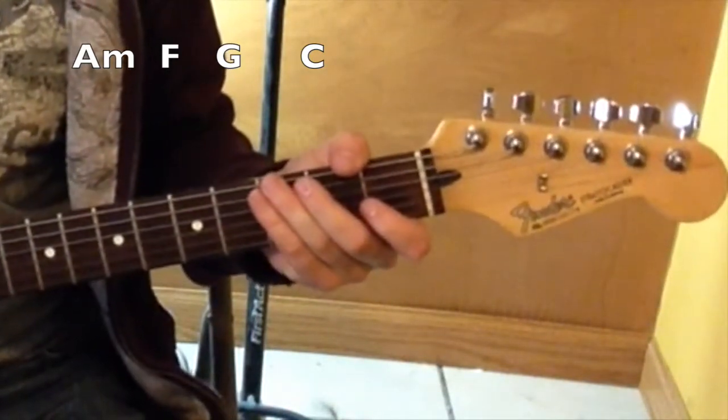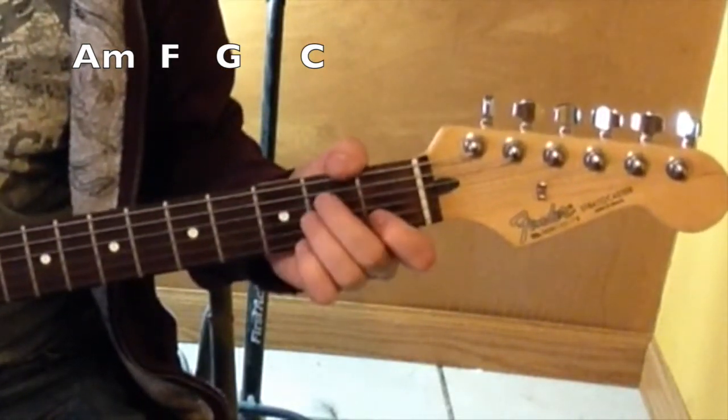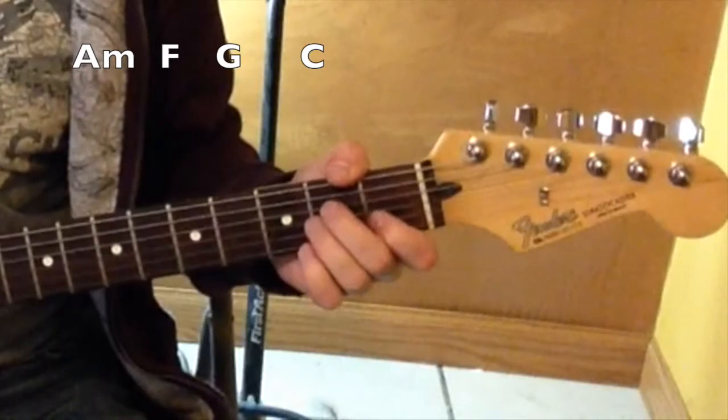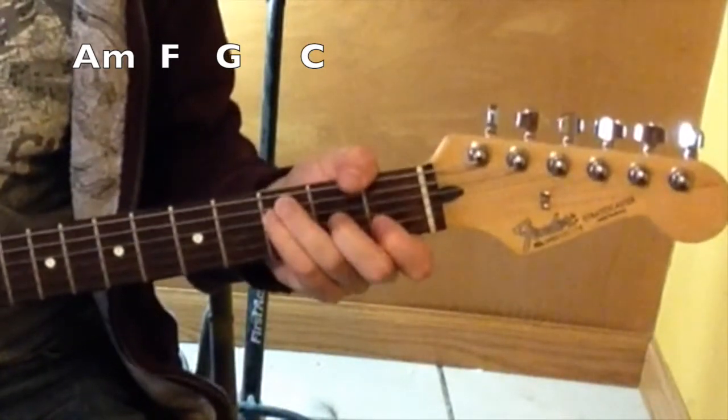So let me do a little bit of the song, but I won't do the whole thing — it just repeats. Starting from that A minor: one, two, ready, go. Baby, this is what you came for.